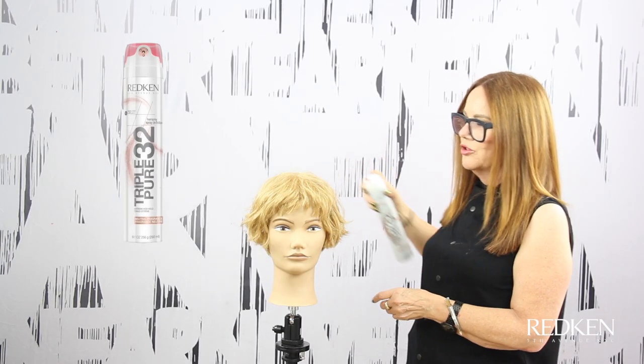I'm finishing with a little bit of Triple Pure 32 — it's an extreme high-hold hairspray with a neutral fragrance, and it's going to really lock this style into place. Here she is finished. You can see the shape has a roundness to it and a lot of texture. It's short and strong, but it's still soft. I'm Ruth Roach, Redken Master Artist — thank you for watching.